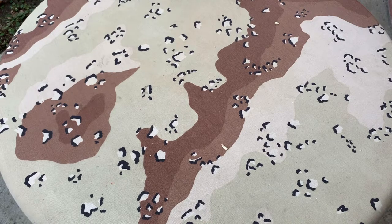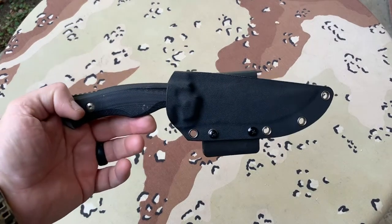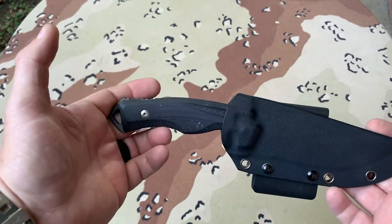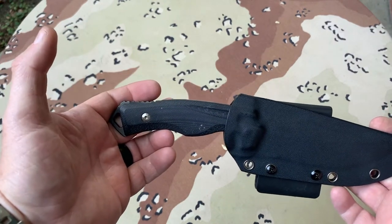Today with Mr. Axiom, let's talk about Boker knives. This is the Boker Plus Masada fixed blade knife, black G10, 4.6 inch stonewash.